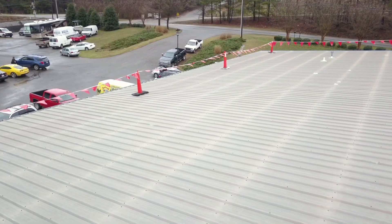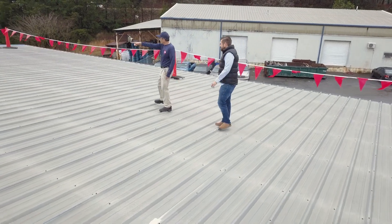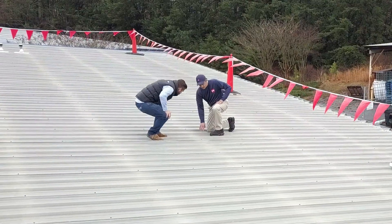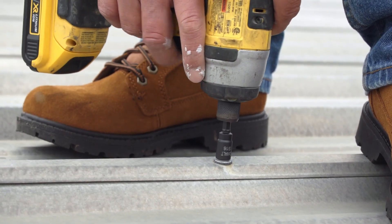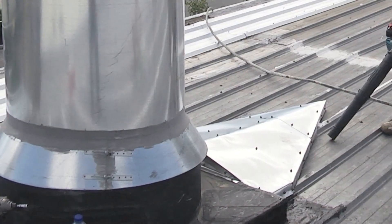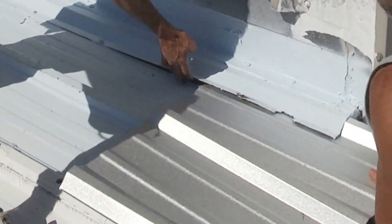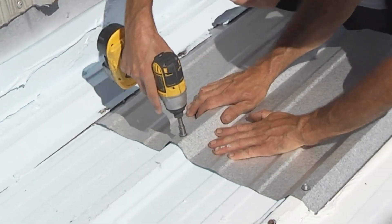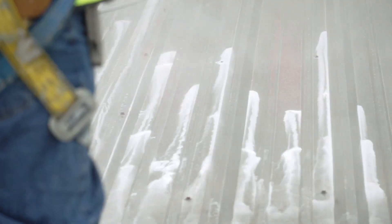First, we will start by prepping and priming the roof. A thorough roof inspection should be done to identify any areas that require repair. Tighten and replace all loose fasteners that can be vulnerable to leaks. Address any ponding water areas by installing crickets as needed, and replace any severely damaged panels to ensure the roof is structurally sound. Then power wash the whole roof, removing all debris and dirt to ensure proper adhesion of the coating.